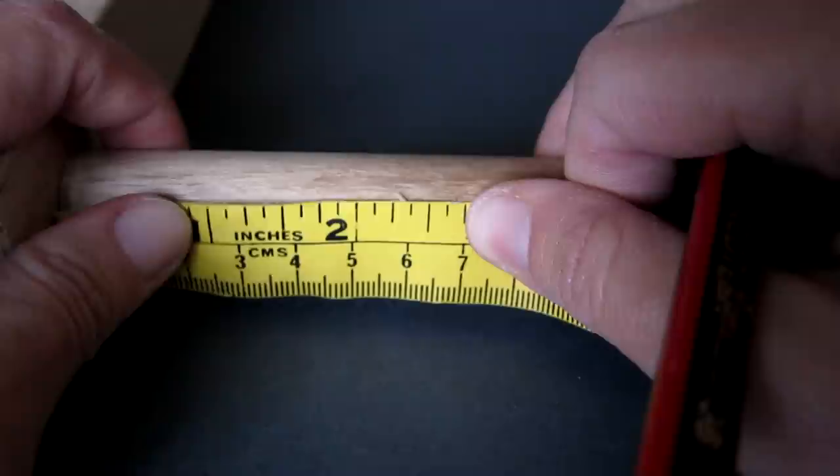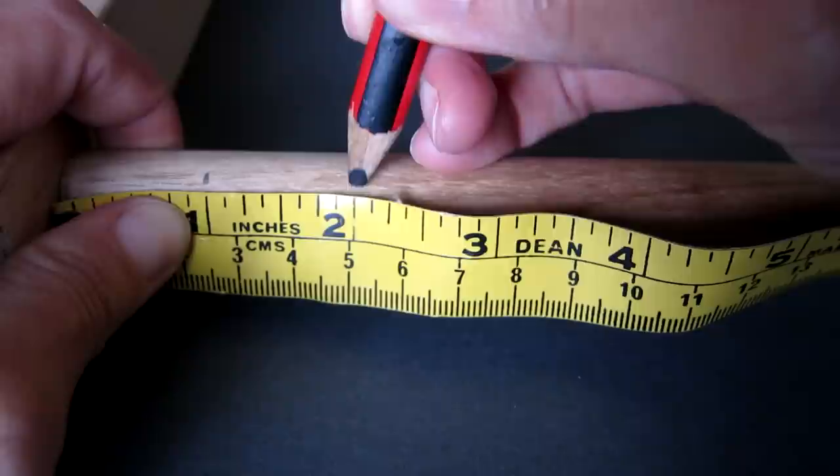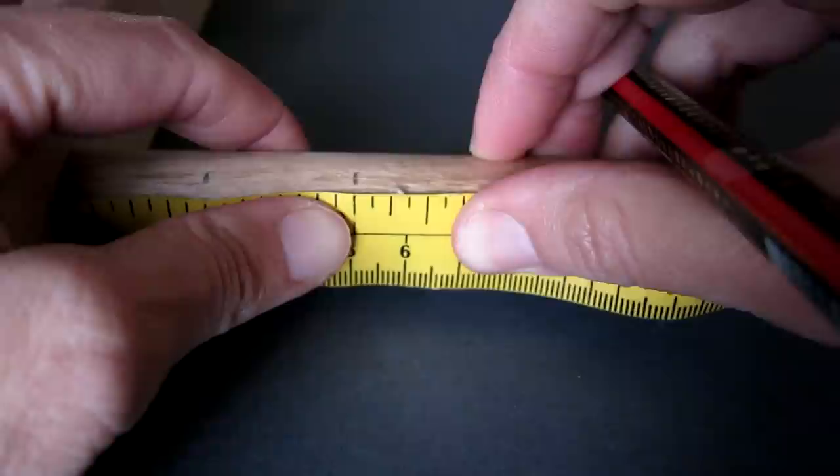Next we are going to mark out one inch units on the rounded ends of the weaving frame. Use a tape measure and pencil to do this at both ends, as shown here.